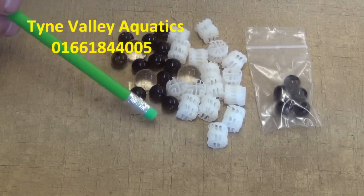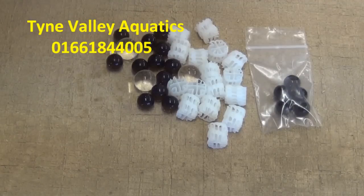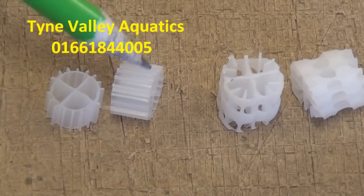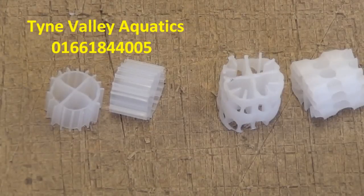Whilst these are primarily used for moving bed koi filters, they are excellent for setting up your moving bed filters in an aquarium. If you want to buy either of these, either the K1 or the Hel-X, click the link in the description below this video and go to my eBay page. Thanks for watching.